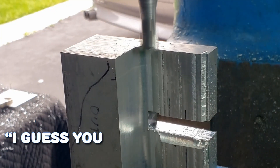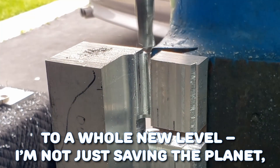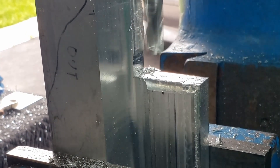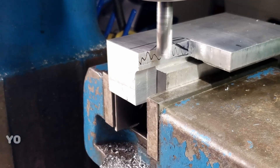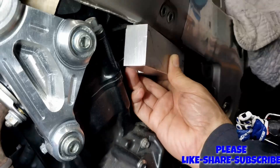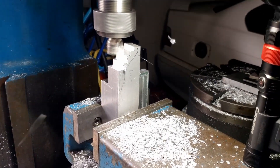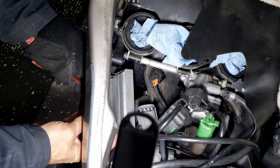An ongoing cycle of machining and fitting ensues, but rest assured, it will culminate in perfection.